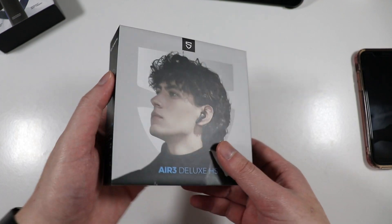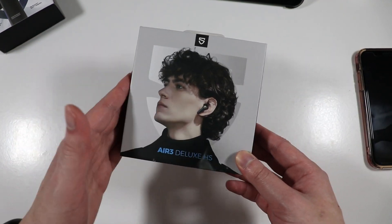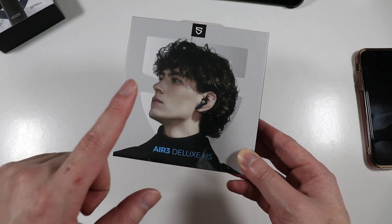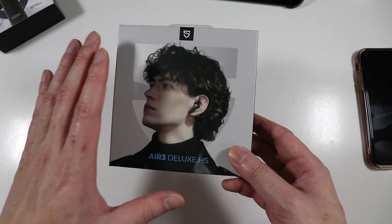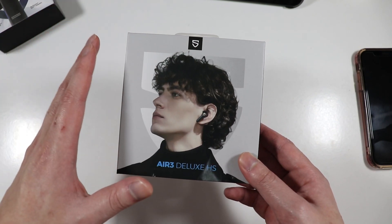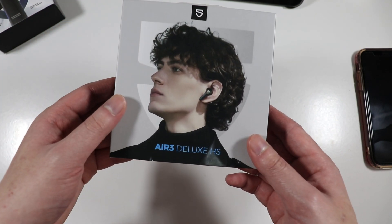These are supposed to be pretty amazing for making phone calls since they have a total of four microphones, two mics per earbud. We'll be testing not only the sound quality but also the microphone to see if it's going to be any good for phone calls. The microphones have the ENC feature — Environmental Noise Cancellation — which blocks background noise when making phone calls.